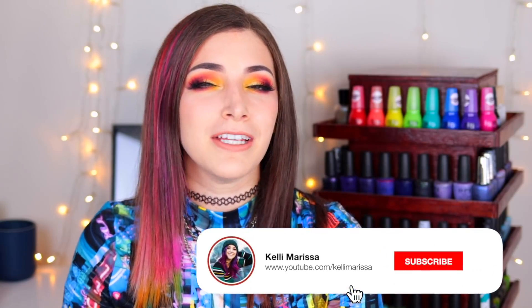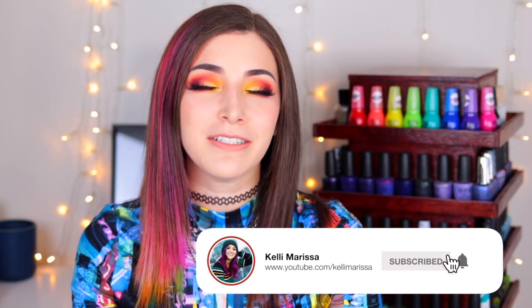What's up guys, it's Kelly, and today I've got another swatch and review for you. Make sure you hit that subscribe button and the notification bell so you don't miss out on new videos, and let's get started.